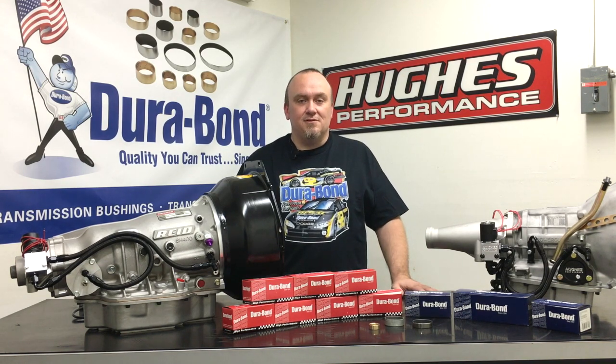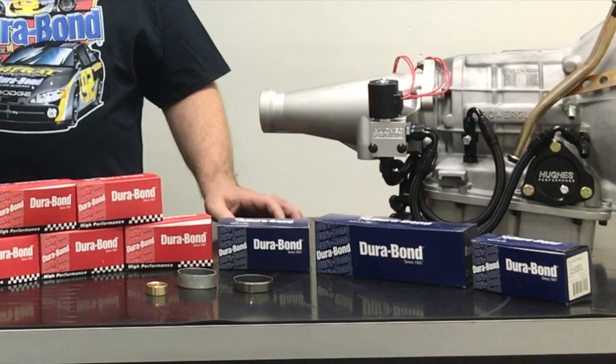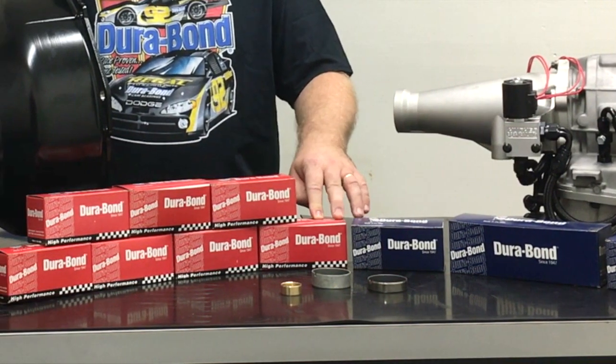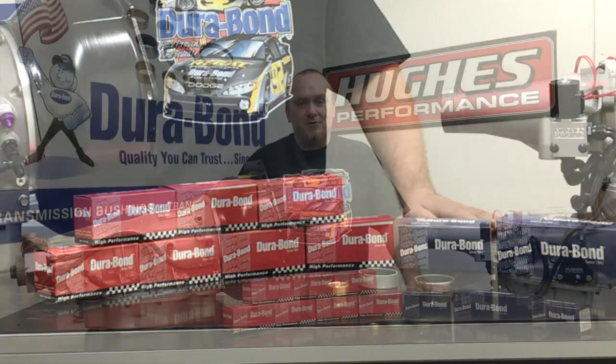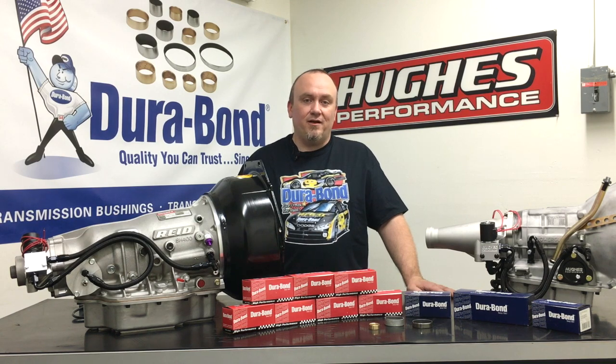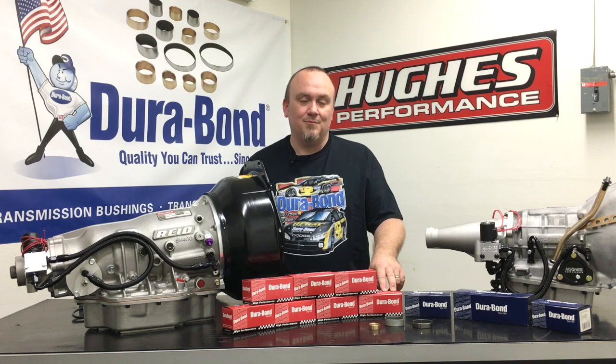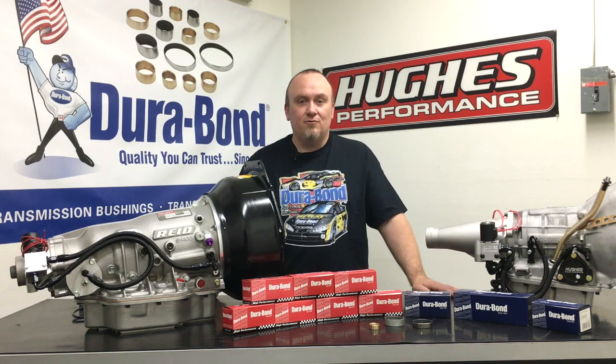We've been installing Durabond bushings in our transmissions and in our transmission overhaul kits for about a year. We've been doing it in the 4L80s, the 700R4s and 4L60Es. They do have some 400 bushings that we've been using, and Ford 6R80s — a really nice kit there. They will be offering the complete kits for Powerglide, 400, 350, and C4 platforms soon.